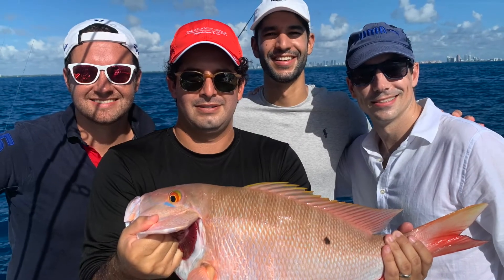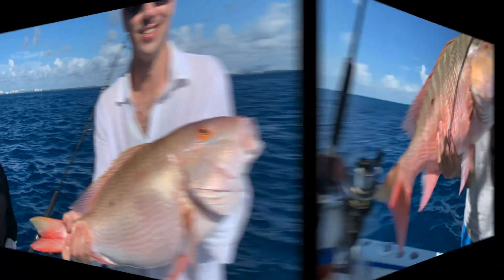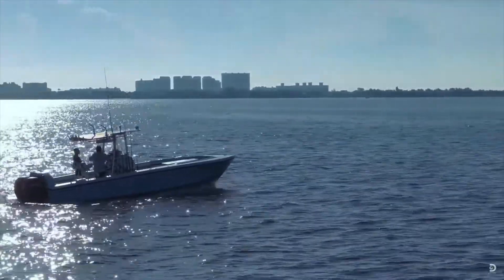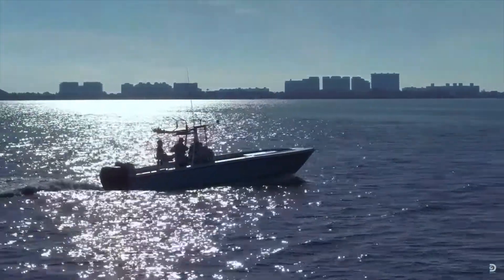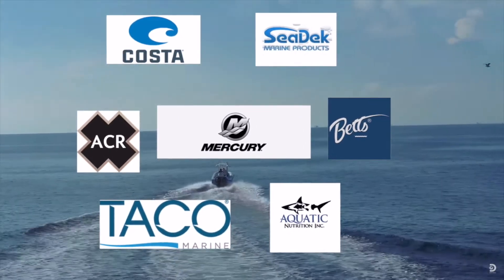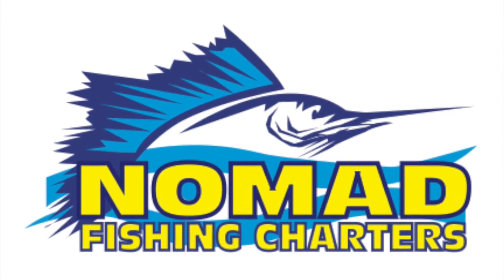Until next time, my name is Captain Orlando Muñiz with Nomad Fishing. We'll see you next time.